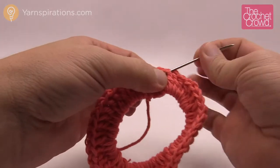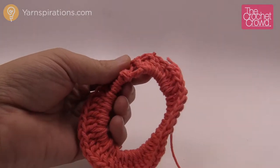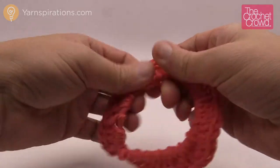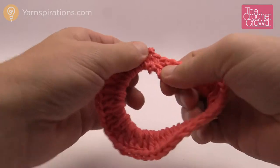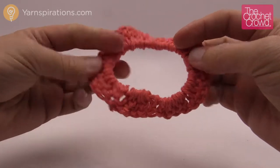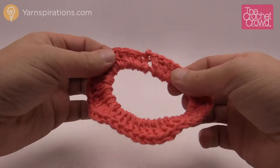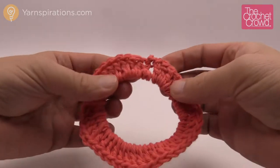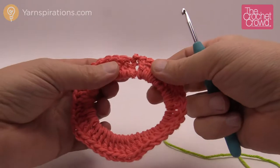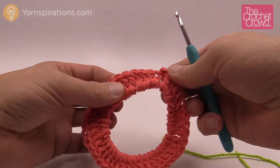Now pay attention to which side is the right side and which is the wrong side — I made a mistake with my first one. Slide things down into position. This is the good side facing up; this is the bad side. Make sure when you're working that the right side faces up consistently. Where we joined is going to be the corner of your square. I recommend placing stitch markers even though the instructions don't say to. Count over to the tenth stitch on one side from the join point, and mark it.